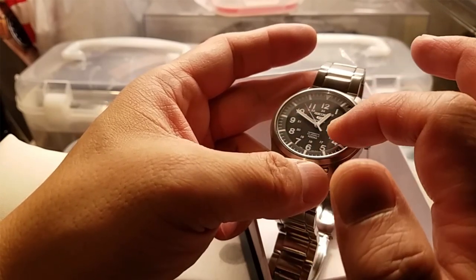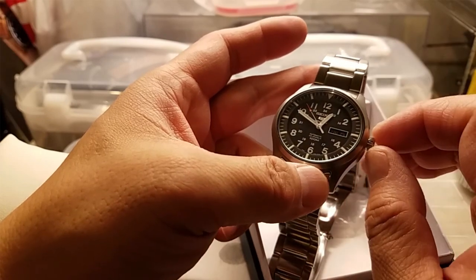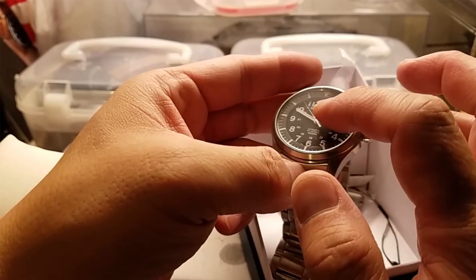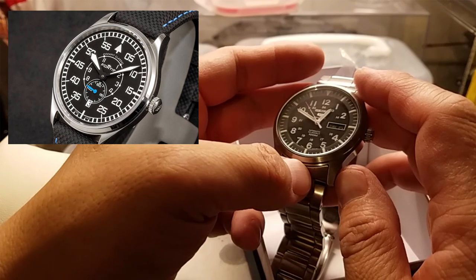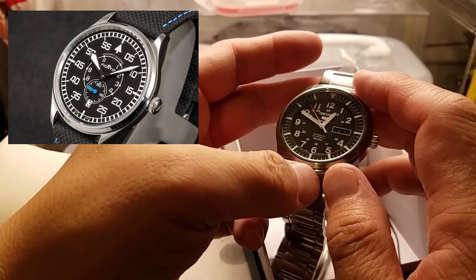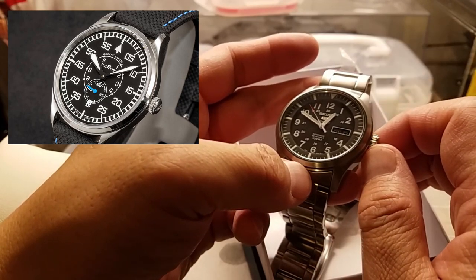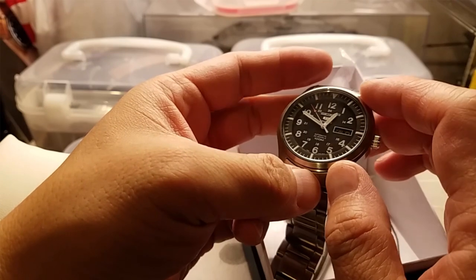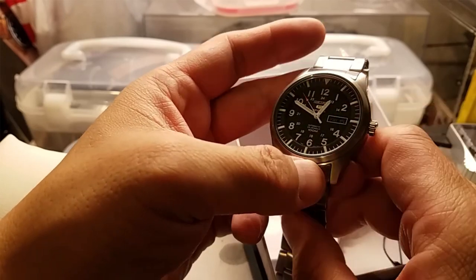Instead of the classic A dial simple three-hander, there's one with a small seconds, which is a newer interpretation of the A dial flieger. There's also a very modern B dial with small seconds from Fortis - their Cockpit Classic - 40mm, about 10mm thick, nice lume all around. It's about a grand, and I didn't want to spend that much for it.